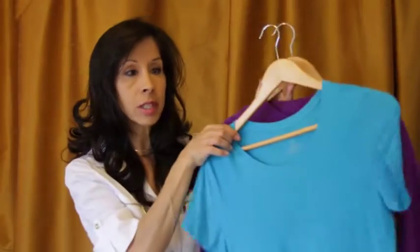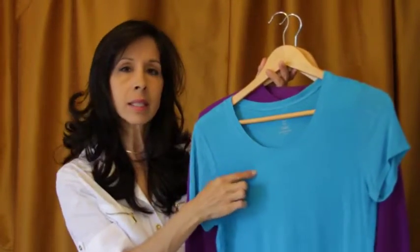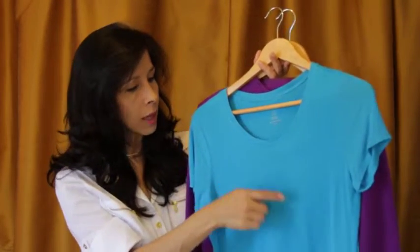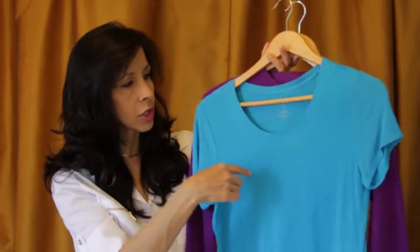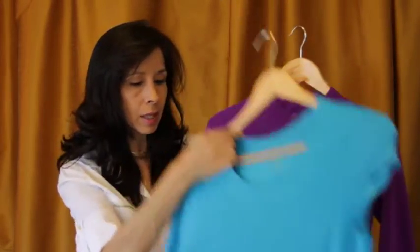The same thing applies to my shirt as well. It's not a sweater knit, but it is a knitted fabric and a different type of material. I do have fuzzballs all throughout this shirt, and the shirt is not very old. So that's one option you can do.